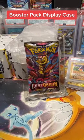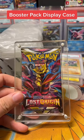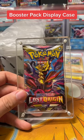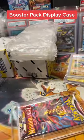I have a beautiful new product I'm adding to my menu — these booster pack display cases. I often have really expensive booster packs, and I am scared to death to let them just sit out on the table. When it comes to protecting them, there's not a lot of good options.